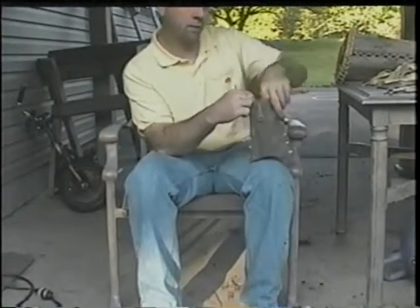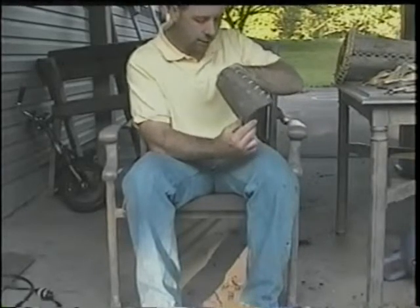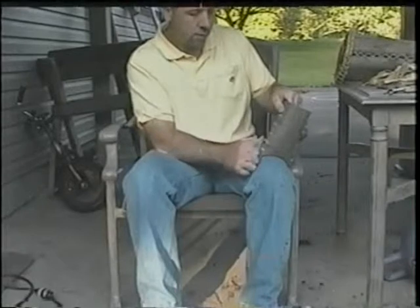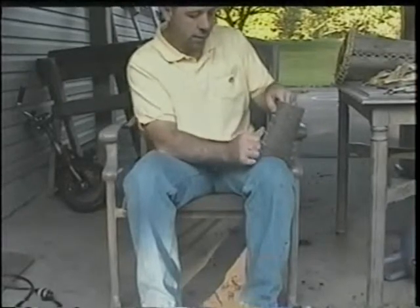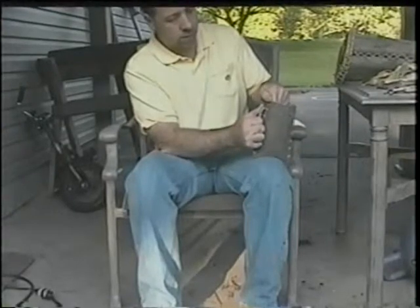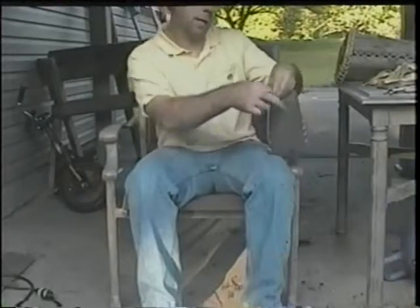I'm going to tie that off and do the same thing on this side. It's sunken in, so I'll make sure the bark matches up. Then I'll come down to the bottom and start pulling, tightening with my tool — snug it up all the way to the top. When I get to the top, I'll tighten it up and tie it off inside, and then the sides are done.